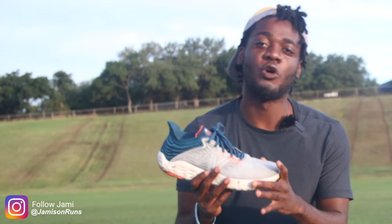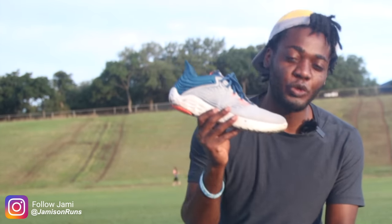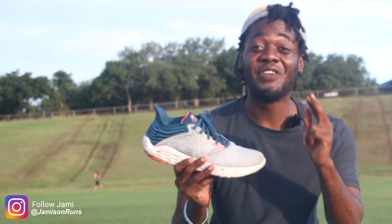What is good, everybody? It is your boy Jim Smichel from Dream Reviews, here today with the shoe you guys have all been waiting for. Today I got the New Balance Fresh Foam Beacon V3. Not V2 — V3.